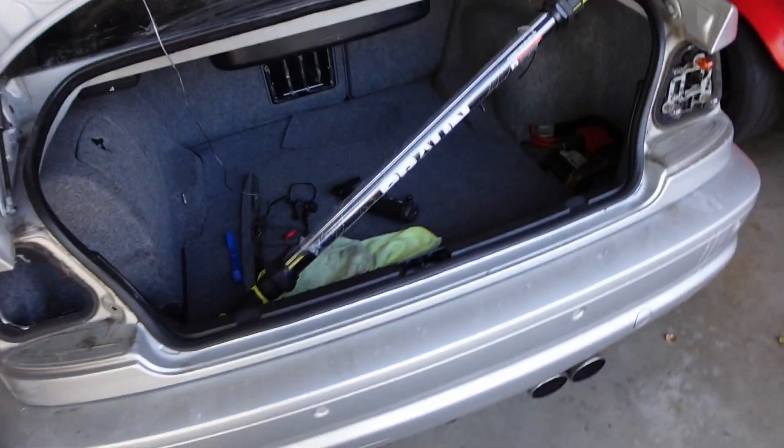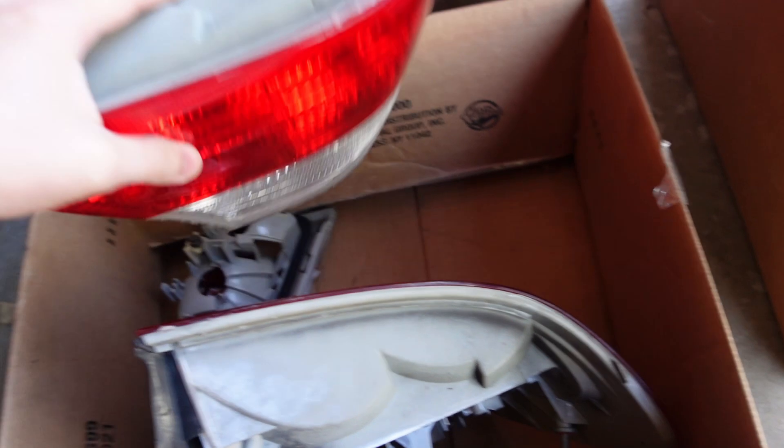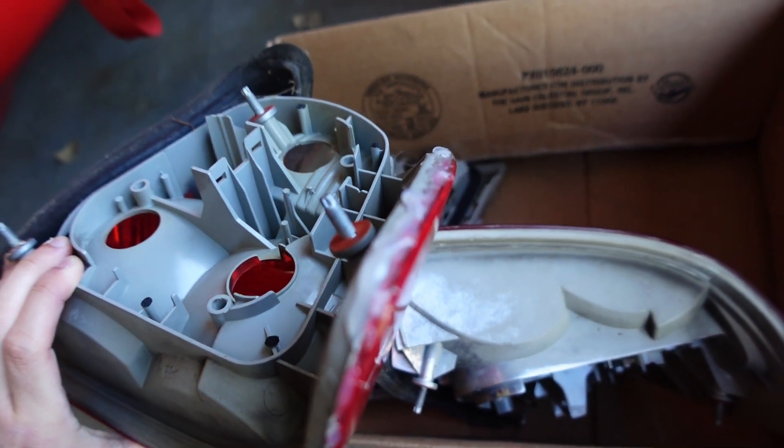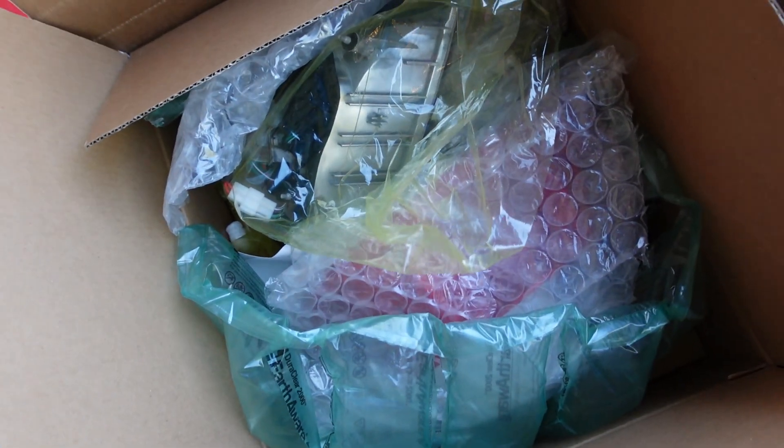While putting the trunk area back together, the taillights that were on the car just completely disintegrated. I tried to do a repair job and put them back together, but I totally botched that. So I'm going to use that as a divine sign to upgrade to some really cool LED units that we have here. Let's go ahead and get these on.